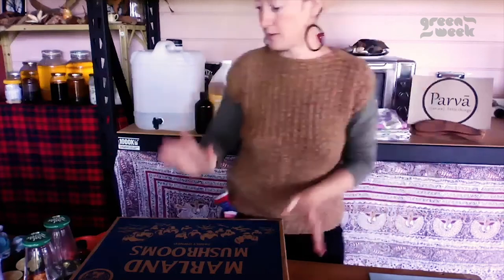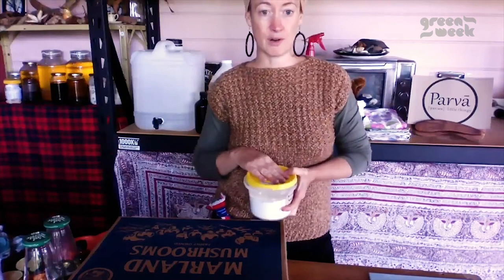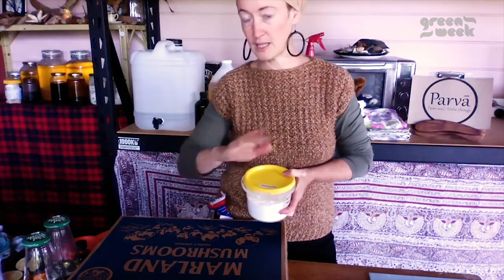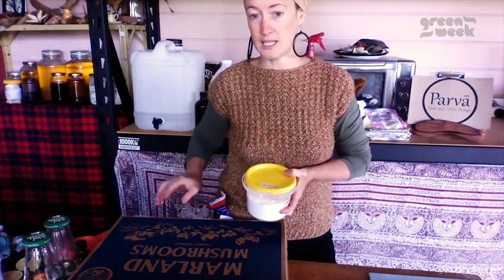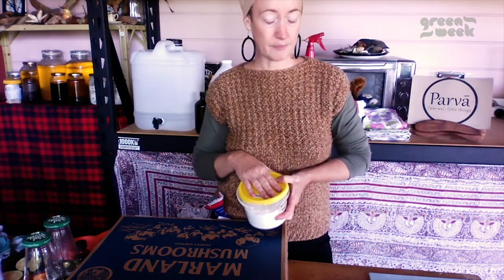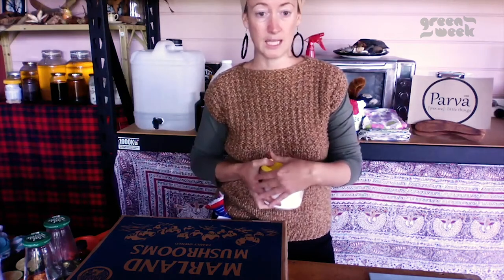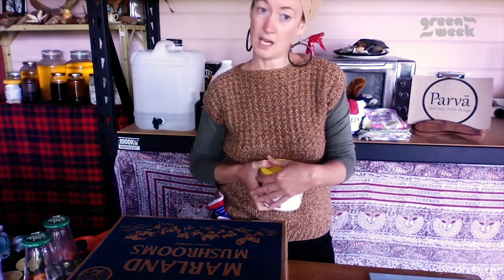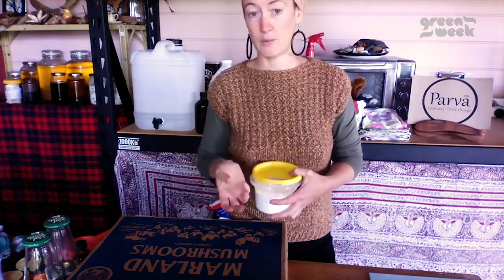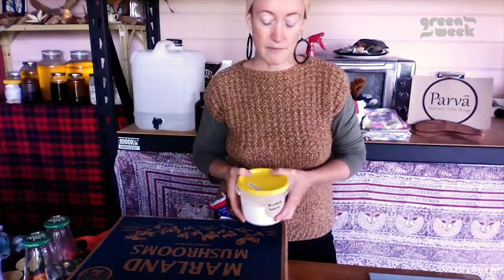The great thing about bicarb is that it will also deodorize your carpets and your rugs. If you want to freshen them, sprinkle it and give it a little dust in with your fingers, leave it for 20 to 30 minutes, and then vacuum as normal. It's really good for cleaning up wine spills or any kind of spill — a bit like salt. Sprinkle it on quite thick and it will absorb all the moisture out, and you are then able to vacuum it up.